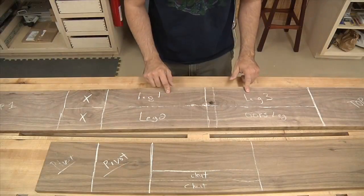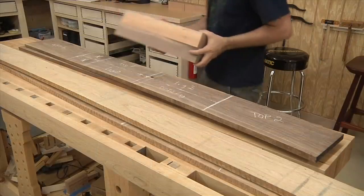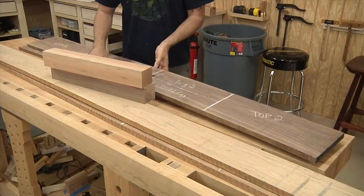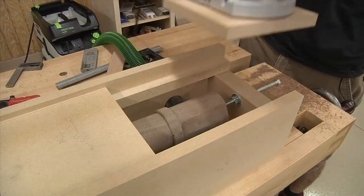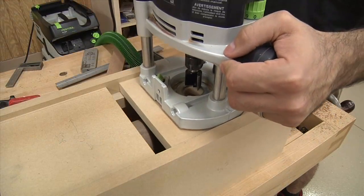The video series includes over four hours of footage covering every detail including wood selection and milling, turning the posts, building a poor man's lathe for the router, and routing the dovetail slots.